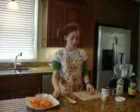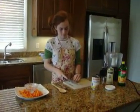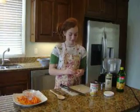So first what I'm going to do is cut the garlic. You can use two cloves or one. We like it very garlicky, so we're using two.